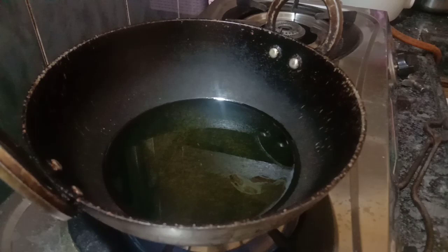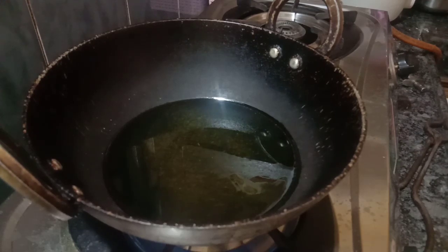Let's add a little corn flour to the water. Now let's add a little oil and heat the oil in high flame, then reduce to medium flame.